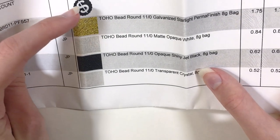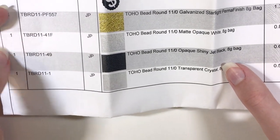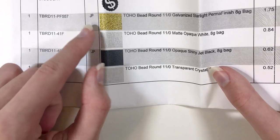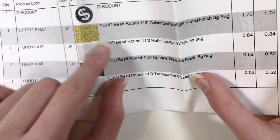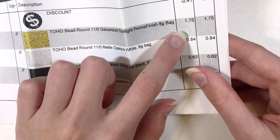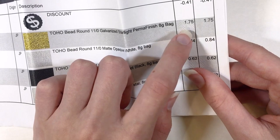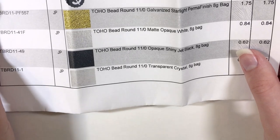Up here on the order sheet is the discount I received for that purchase. It tells you the quantity of items, and over here it says the origin where your beads came from — so JP stands for Japan. It gives you a full-color picture of each bead, which is so nice, then tells you the name and the price per one, and how much it would cost if you got multiple packages of the same item. So it's really nice that that comes with your purchase.